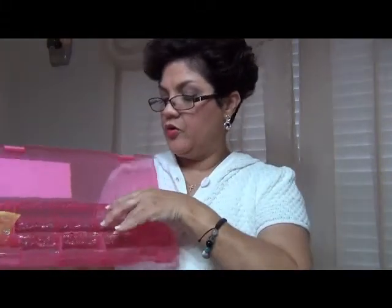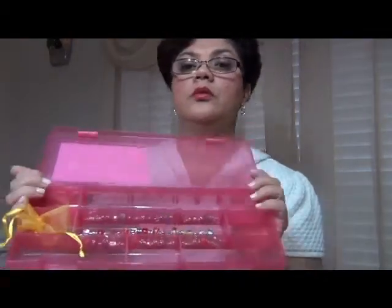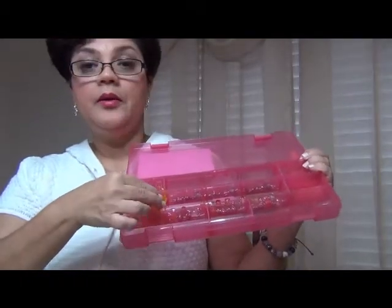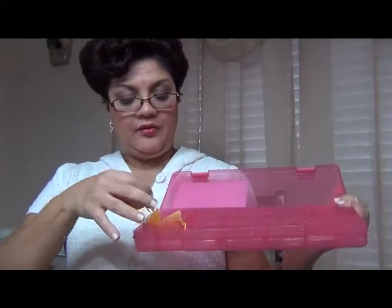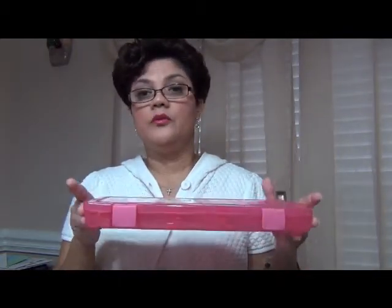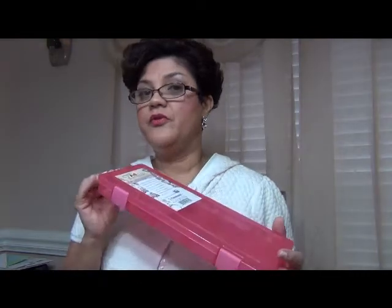So I have my three Pandora bracelets stored in here, and I still have enough room with extra compartments so as I collect beads over time I can store my Pandora beads and bracelets. I fell in love with this box because it will prevent my beads and bracelets from tarnishing. It's the perfect storage system for the Pandora bracelet, and it will protect my jewelry for many years.